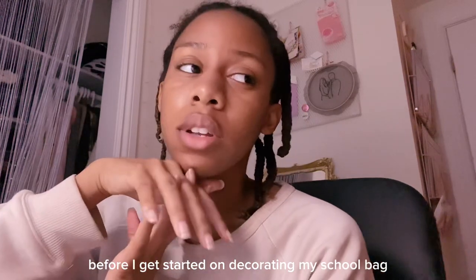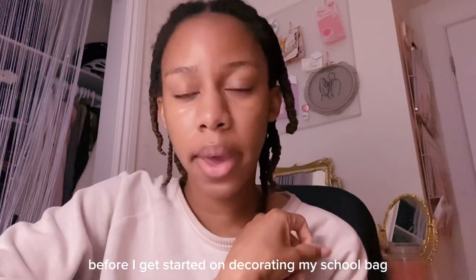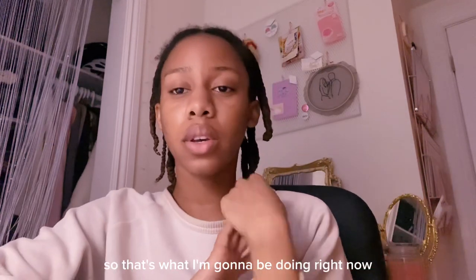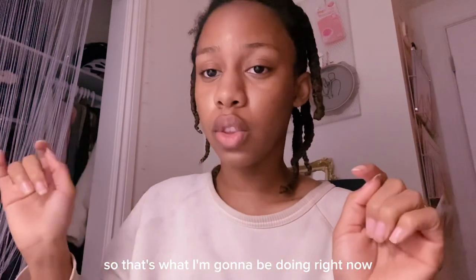So before I get started on decorating my school bag, I just have a few emails to write and send, so that's what I'm going to be doing right now.